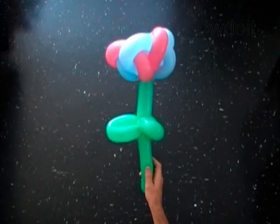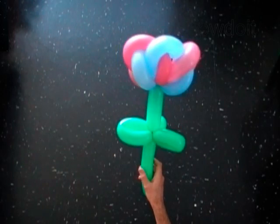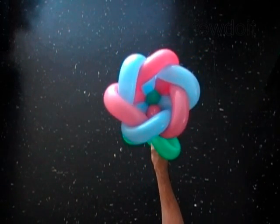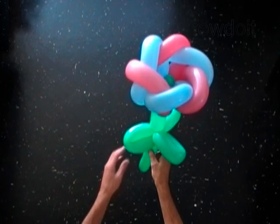Congratulations! You have made the flower. Have fun and happy twisting!